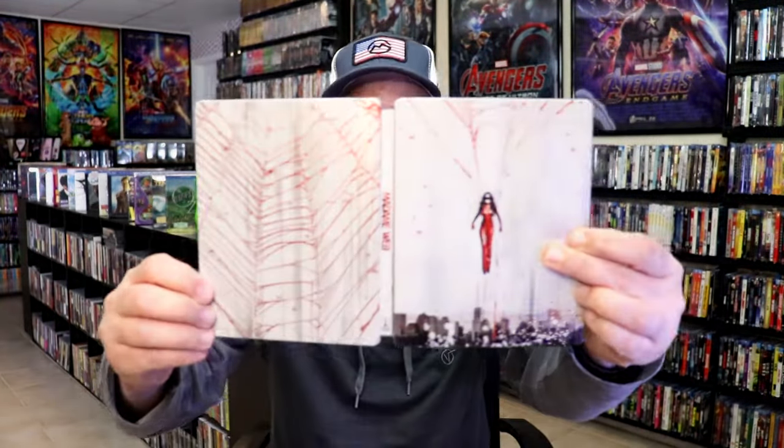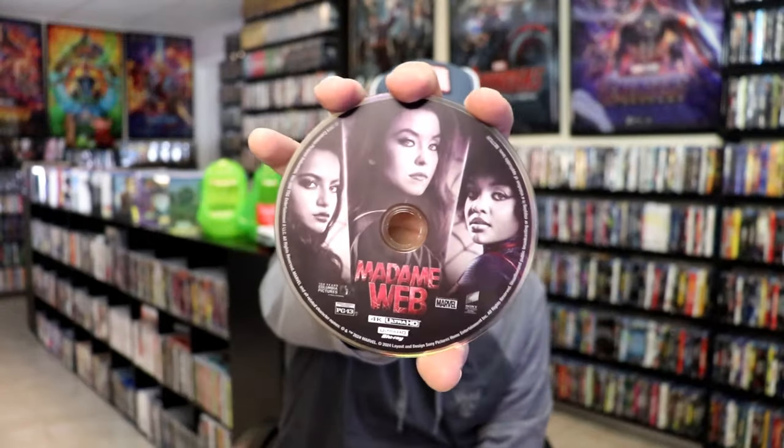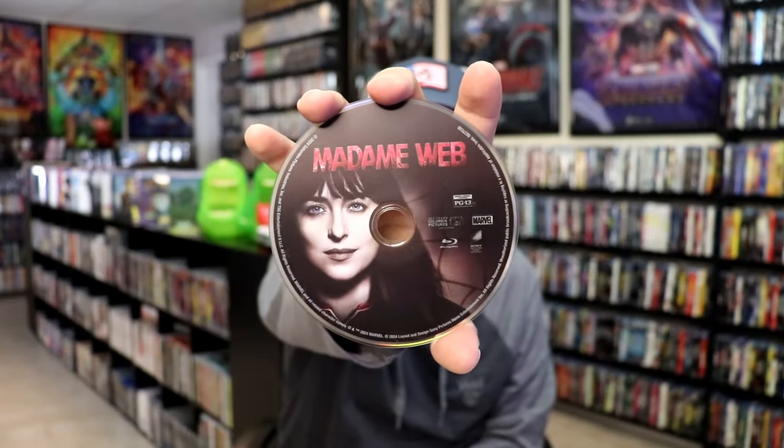We open it up and we have the front and back together — I think that's okay looking. On the inside, it does come with a digital code, and we have two discs. We have our 4K disc here with these three actresses on it, and we have our Blu-ray disc with Dakota Johnson on it. And we do have some inside artwork.